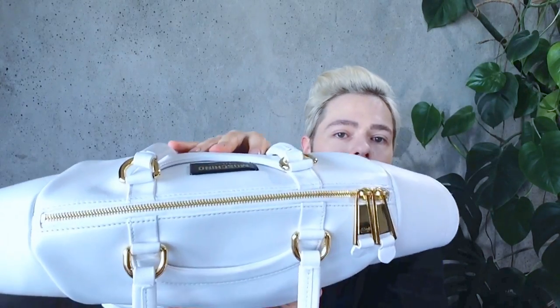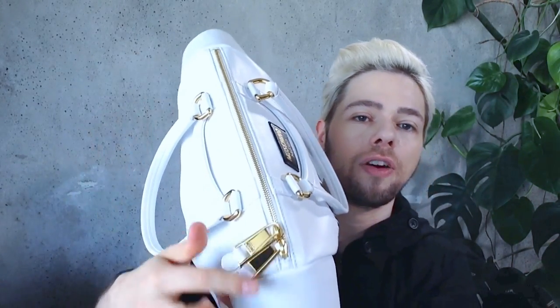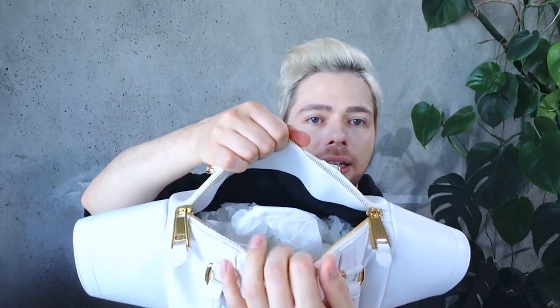Gold hardware, as we can see — this zip is a bit reminiscent of the Miss Dior bag. I've been told by some people that the zip is kind of unpractical because it's very short. It's kind of small so when you open it up you have a tight amount of space to go in with your hand, but to me it's still better than the Miss Dior bag — it's an improvement.